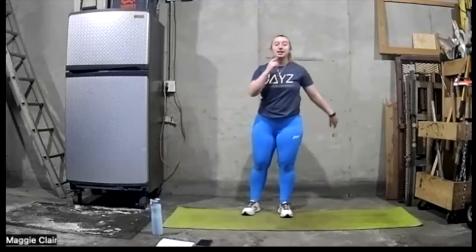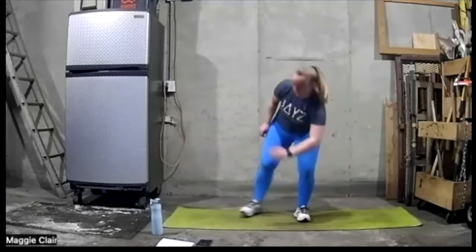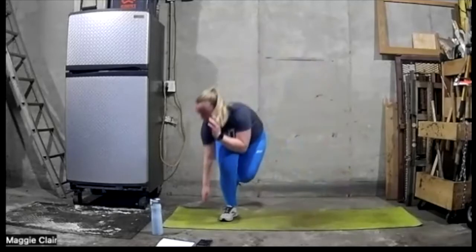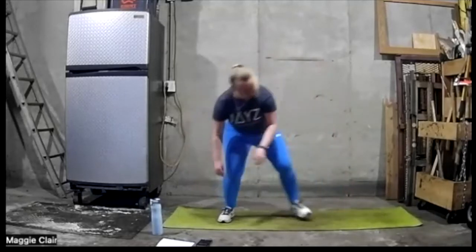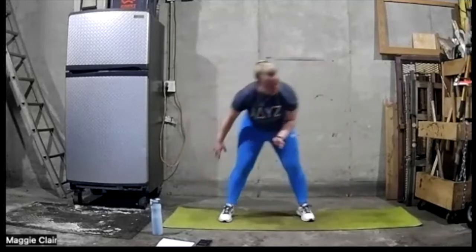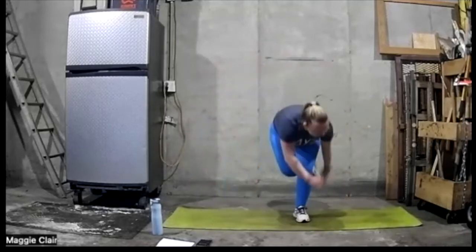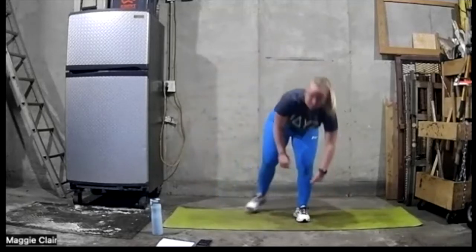Side-to-side skater taps, let's go. Down. Halfway. Let's go more — five, four, three, two, one.